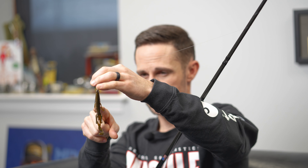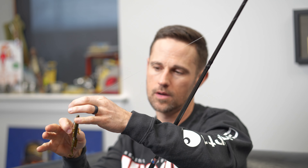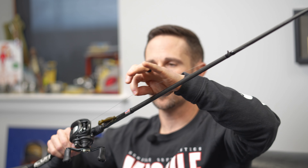A size 3/0 Gamakatsu hook. I usually do 14 pound leader between the hook and the swivel — this is Sunline Shooter, but whatever 14 pound is fine. I really emphasize putting fluorocarbon on your main line. I do not like braid, I do not like mono. Fluorocarbon is very abrasion resistant and very sensitive, so you can feel every little rock that weight is coming over.